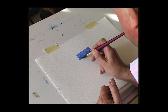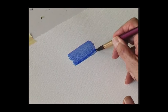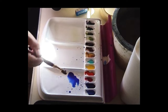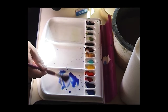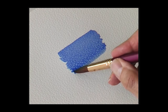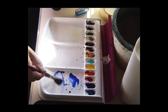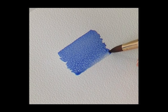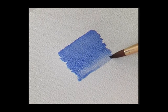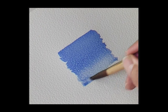Feed the color into the wash. To make it go lighter, wash the brush out and add some water to that mix so it's slightly lighter. Then put that new lighter color into the bead. Wash the brush out and put that new lighter color into the bead, just bringing it down a little bit more.